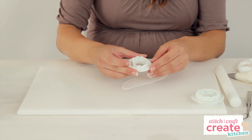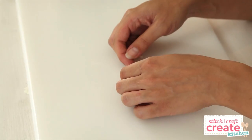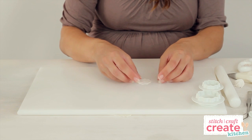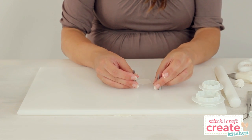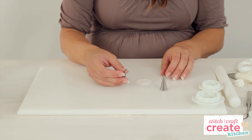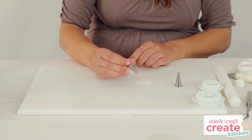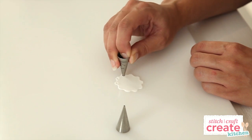Next, use a scalloped circle cutter to cut out a shape. Make sure your doily isn't sticking to the board. Place it down gently and then use the end of two piping nozzles to cut out small holes. I'm using a number 3 nozzle to cut out holes around the edge of the doily.